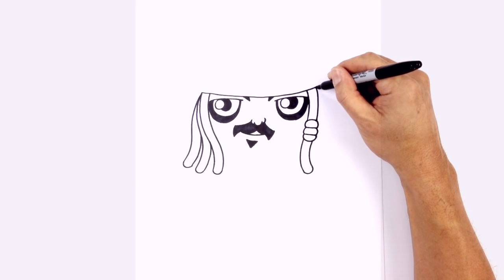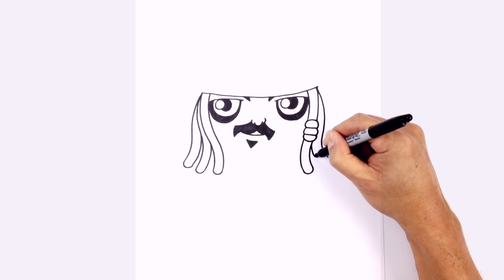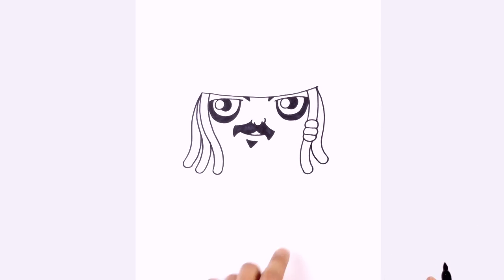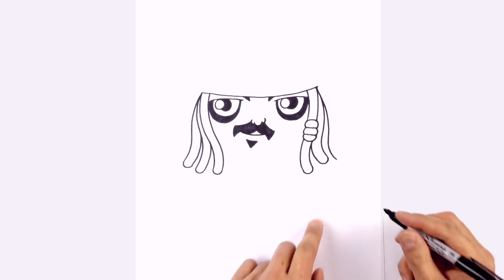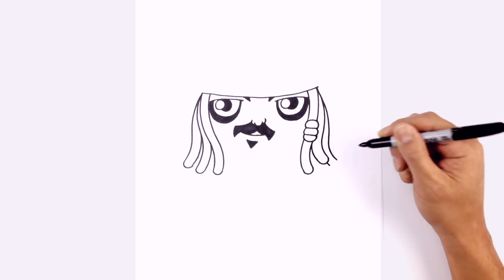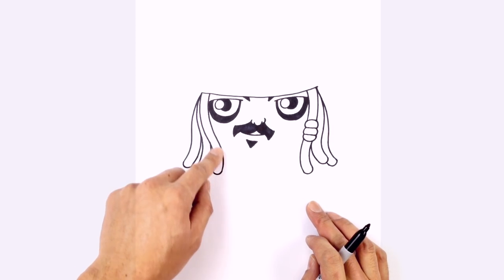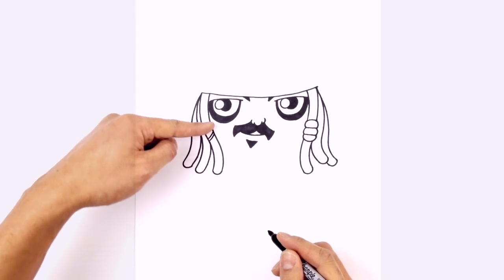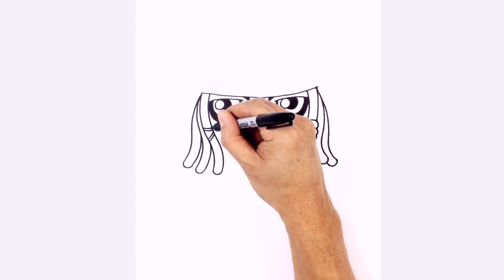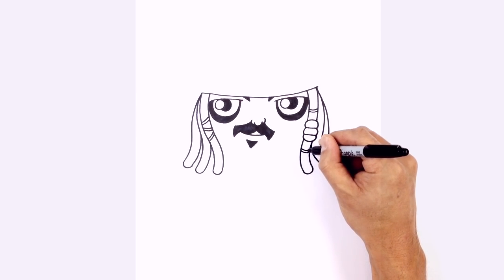Let's draw another dreadlock on the side: curve out, down, and flare it out again. Draw the bottom part coming out and connect with a curve. Add one more — on the side, curve down and then out. It's okay if it extends beyond because it gives a nice layered look. Extend it beyond and connect with a curve. Along these dreads, add a little bit of detail: show some little bands going across, draw a curve going up and duplicate it, change the angles curving down to make it twice as thick, and work up with a few of those.